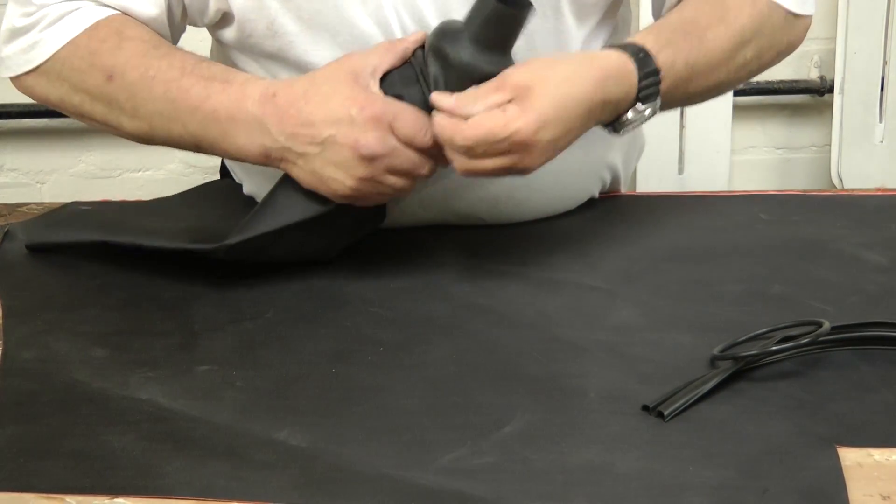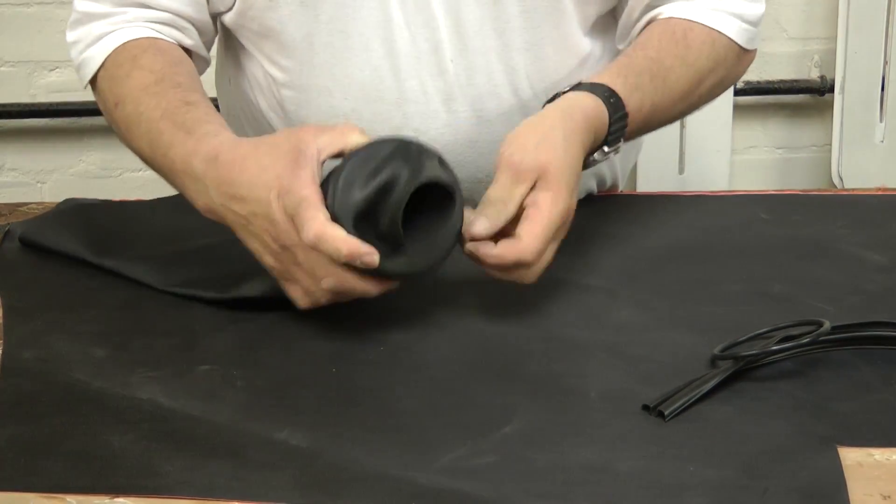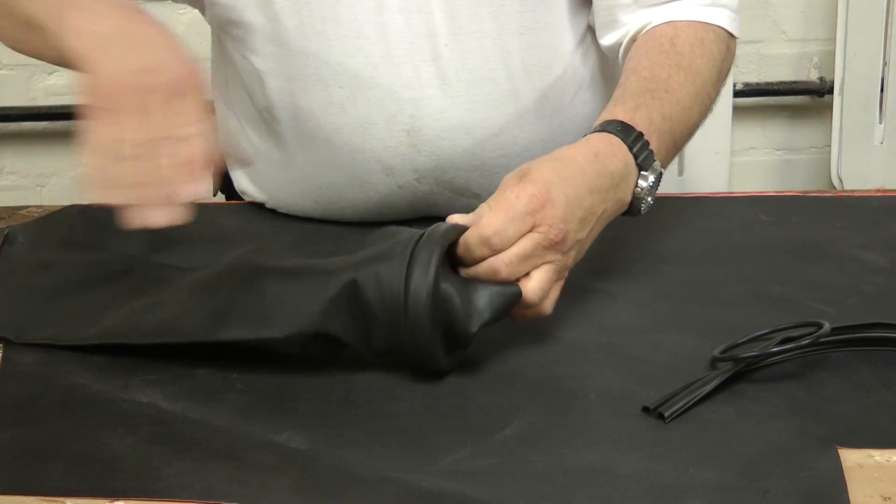Stretch the wrist seal over the cuff ring, making sure the beaded edge of the seal is fully located behind the ring.